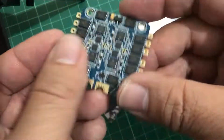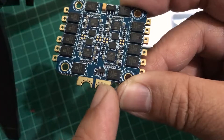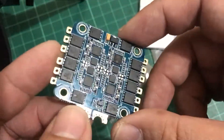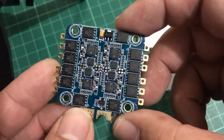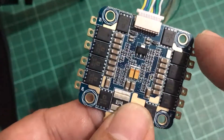It's a nice blue color. Here are the pads for ground and positive. This apparently can take from 4S up to 6S. Here are the pins for motor one, motor two, motor three, and motor four.